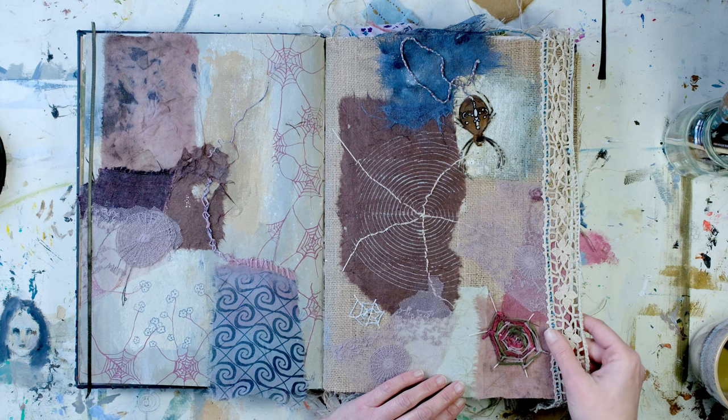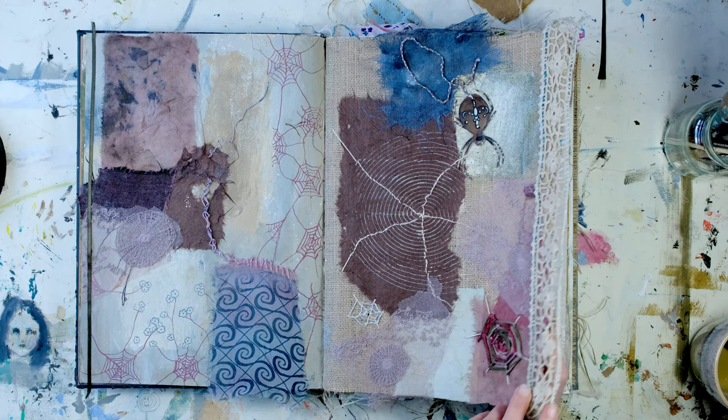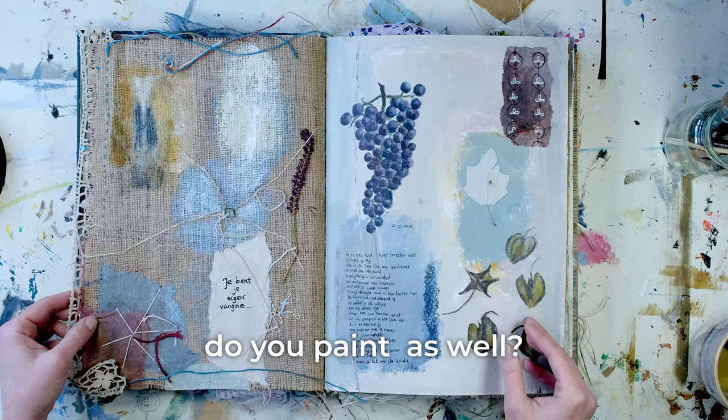If you really want to integrate textiles, threads, wool in your art pieces — this is not only for doing an art journal, but you can do it on canvas as well. You see that everything that I created on this page continues on this page as well.